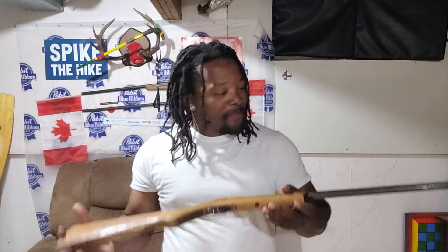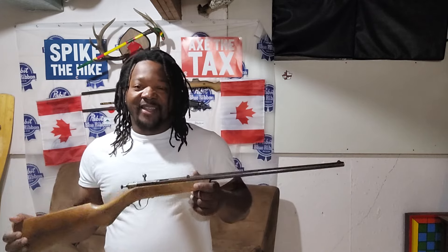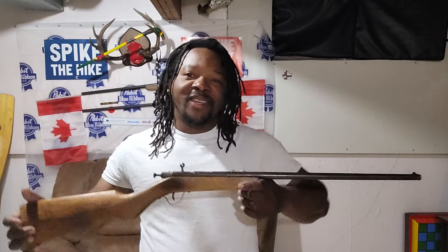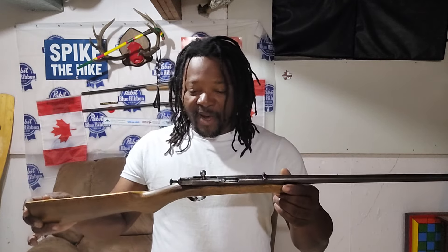These rifles right here guys, they're really really old. I don't really know exactly how old, but as soon as I get more information I can talk a little bit more about it. You guys already know — if you have any information about these firearms, just drop it in the comment section. I always like to learn more about what I have.